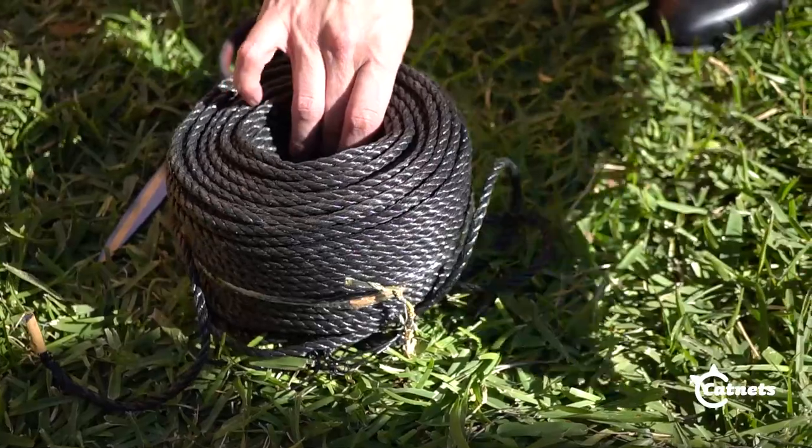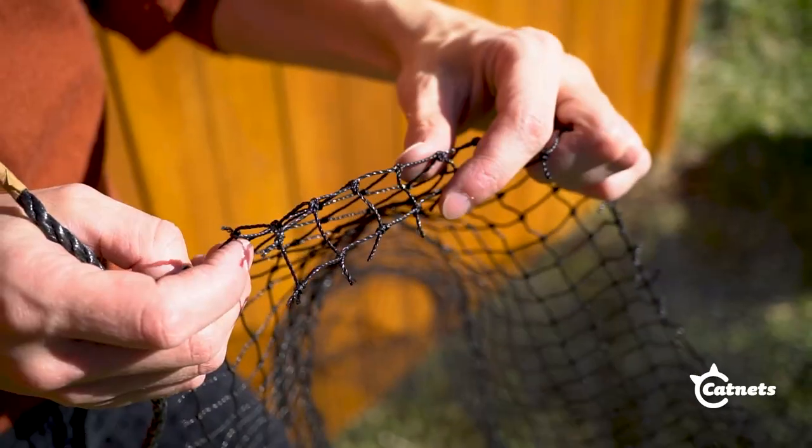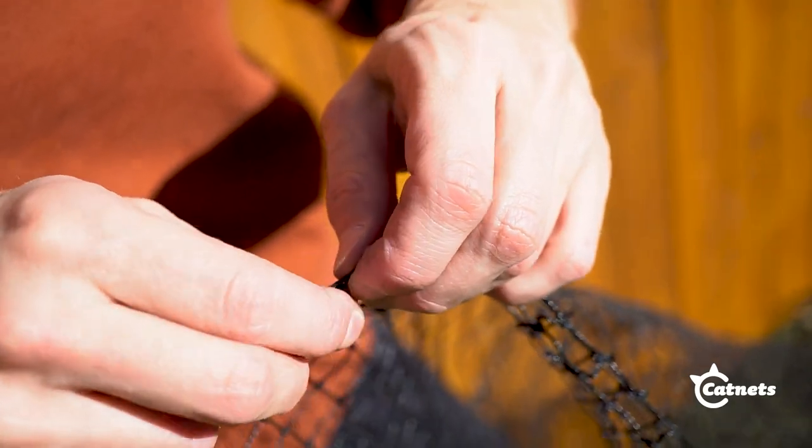Grab the edging rope roll. This will be used to create a secure edge to attach the wire rope system. Fold over a row of net mesh, then weave the edging rope through the mesh on one of the sides of the net.